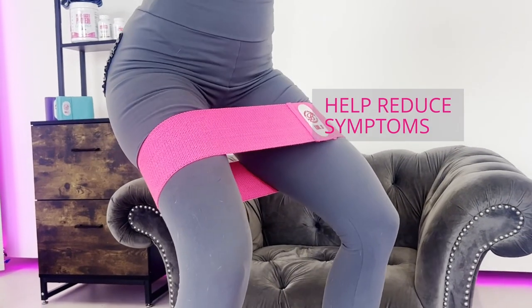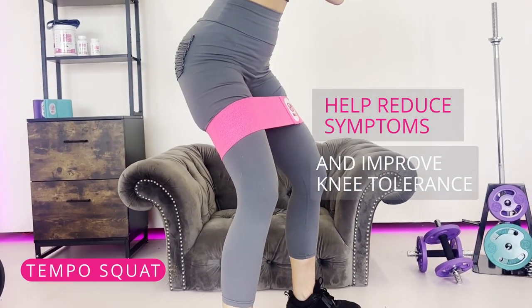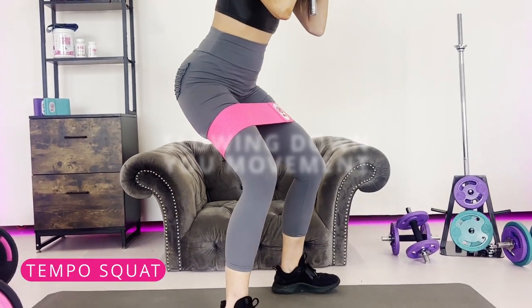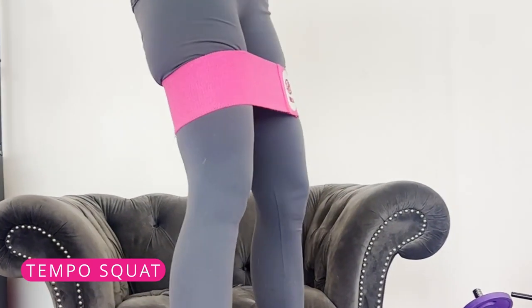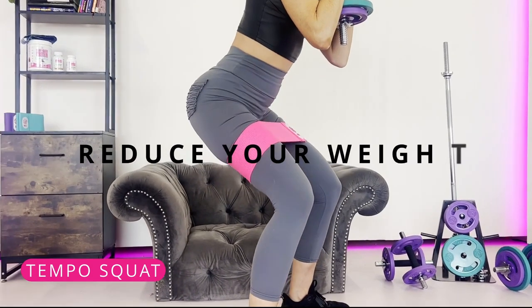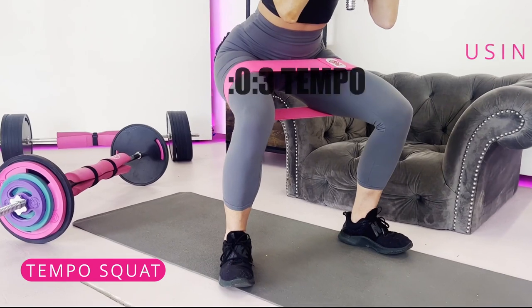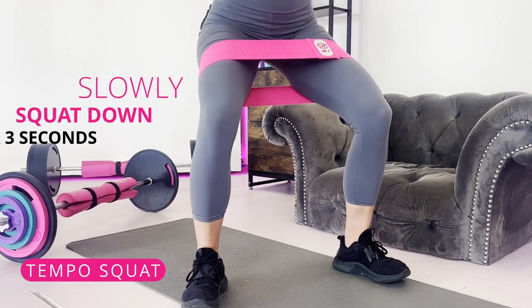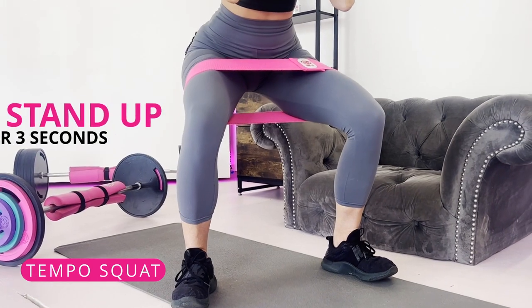A great way to reduce symptoms and improve knee tolerance is to implement tempo squats, where you slow down the movement to help create permanent positive structural changes. To perform a tempo squat, reduce your weight. I recommend a 3-0-3 tempo: slowly squat down for three seconds, stop at the bottom, then stand up for three seconds.